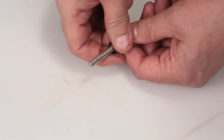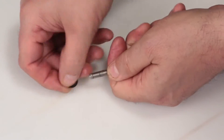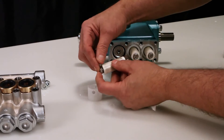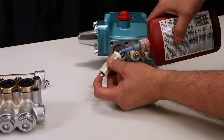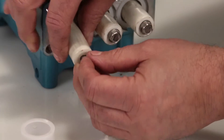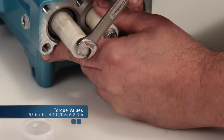Before reinstalling the plunger retainer, change the plunger retainer gasket included in the seal kit. After replacing the gasket, insert the plunger retainer into the plunger. Before installing the plunger assembly, apply thread sealant on the end of the plunger rod. Install the plunger assembly and tighten using a 10mm wrench. Torque to specification.